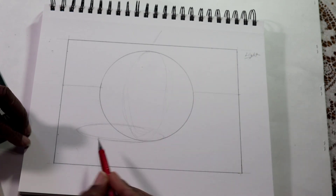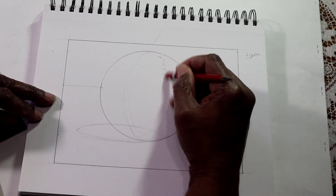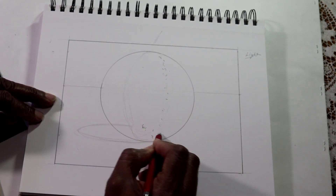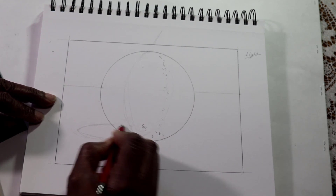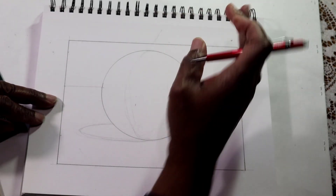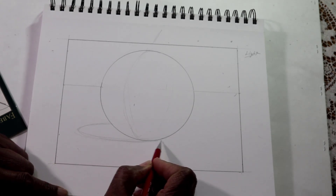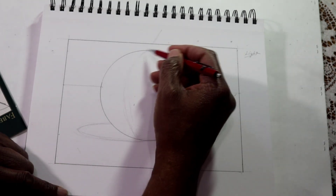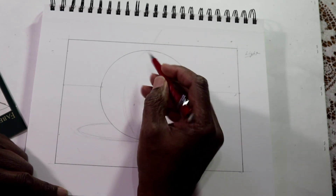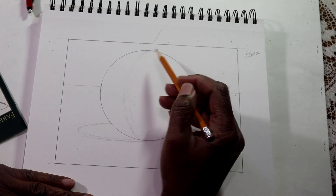I only want the front portion of this ellipse. So I'll erase the back line of the ellipse and also the part at the bottom. Now the only thing you should see is this ellipse peeking out here and ending right about here. This area right here is our core shadow, and you're going to get a handout for this.